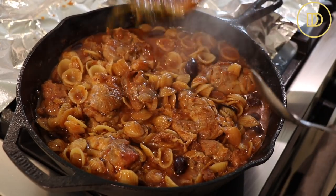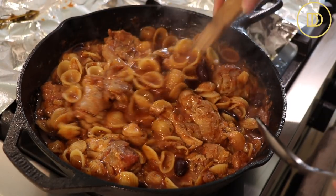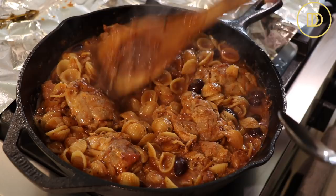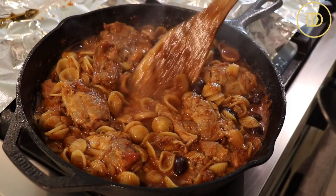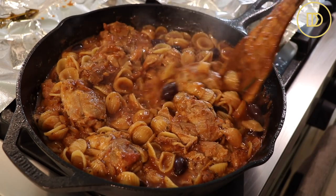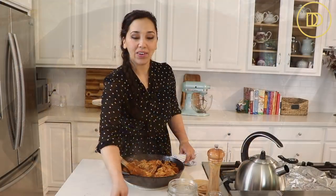After 15 minutes, this is what it looks like. You're going to want to fish out the rosemary if you put it in. There's still going to be some liquid, and you don't want to cook it until it's completely dry because then the pasta might get overcooked. This will absorb as it sits and it is ready to serve. In under an hour, we have a meal ready from start to finish, all in one pan.